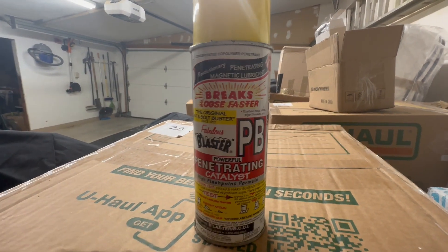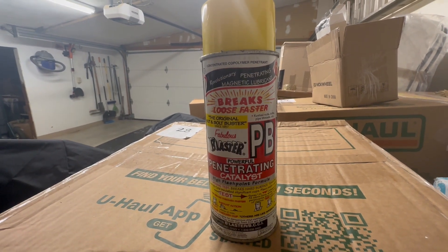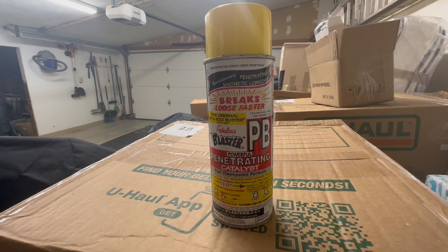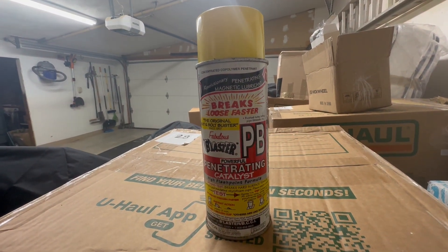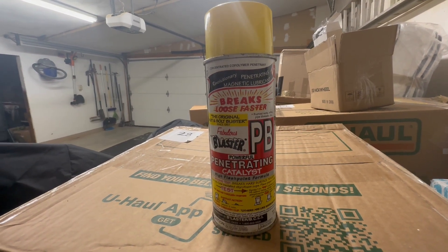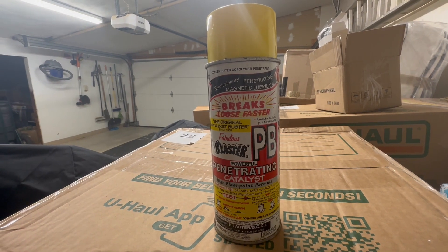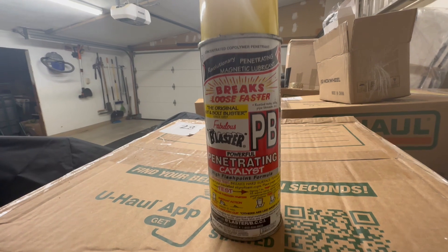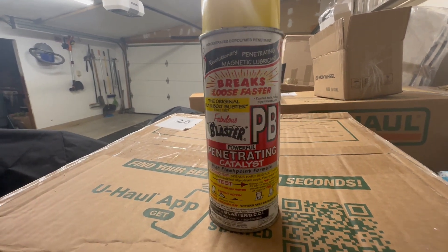We are doing a lot of restoration and home repair and furniture restoration lately, and I came across this product and started using it. At first I was like, what is this? First of all, the packaging is terrible — all the fonts, all the words. It's terrible, but the product is not terrible, and that's what I want you to take away from this.